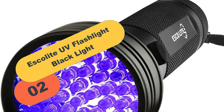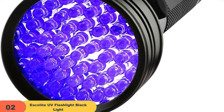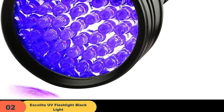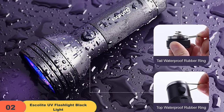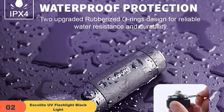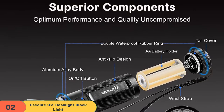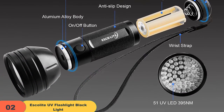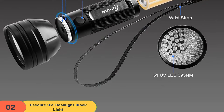At number 2 on our list, we have the Escalite UV Flashlight Blacklight. If you're looking for a powerful and durable flashlight, this device offers a powerful 51 UV LED light that can help you see in the dark, making it perfect for finding scorpions, minerals, and other objects in the dark. It is also shockproof and weatherproof, making it perfect for use outdoors. However, it's important to note that the flashlight does not come with batteries, rechargeable batteries are not recommended, and any issues caused by batteries are not covered by the manufacturer's warranty.